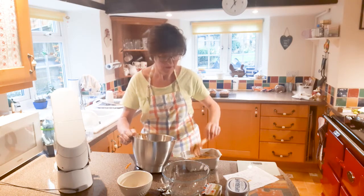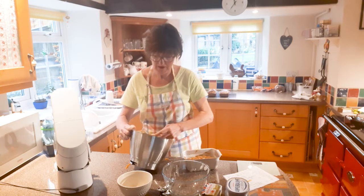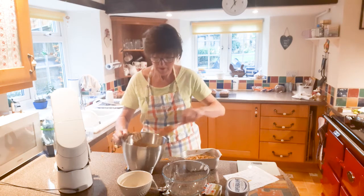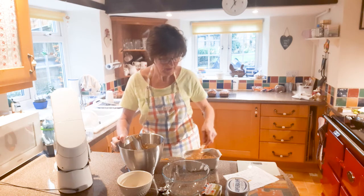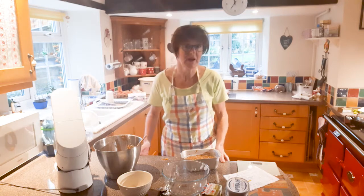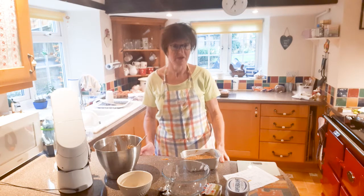There we go — I've got it all in the tin. Just make it level and put it in the oven. I'll have to give you the proper temperature when I've sorted it out, because I haven't got a conventional cooker.